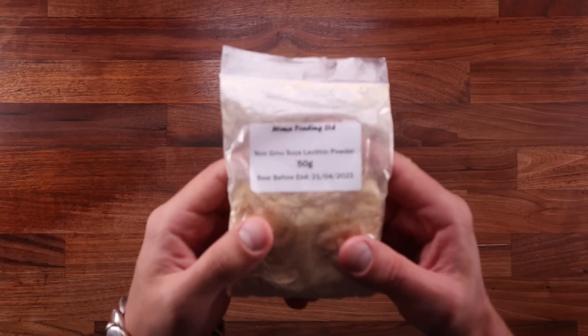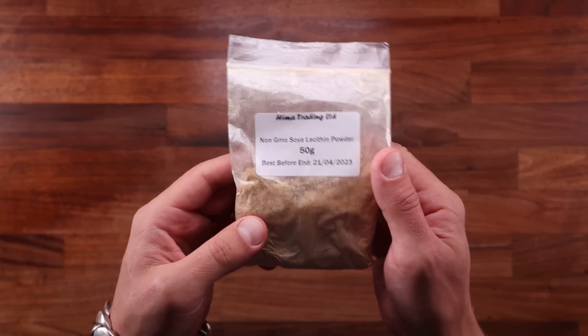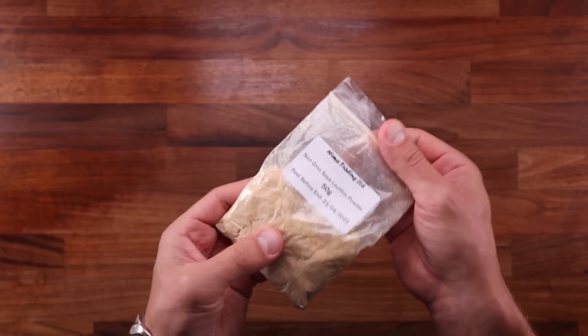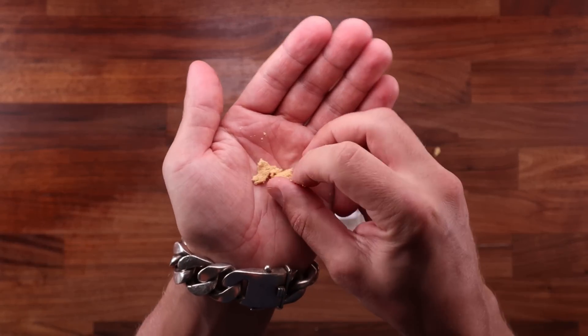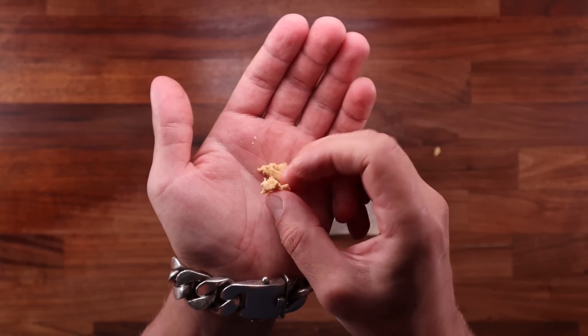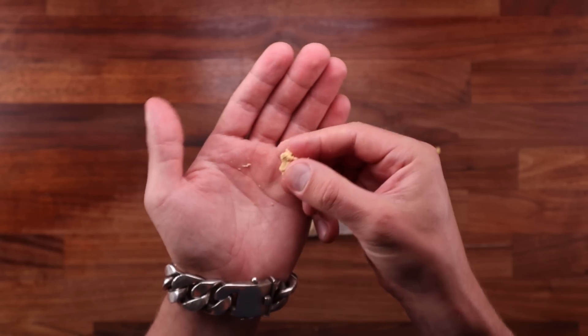I got my hands on another ingredient that's commonly used in bread factories. It's soya lecithin. It is commonly used as an emulsifier — a substance that helps bind fats and liquids together and helps stabilize the mix. Lecithin commonly comes in two different forms: it can be either a powder, although the one I have here is a little bit lumpy and sticky, or it can be in the form of a syrup, and the amounts used will differ between them.